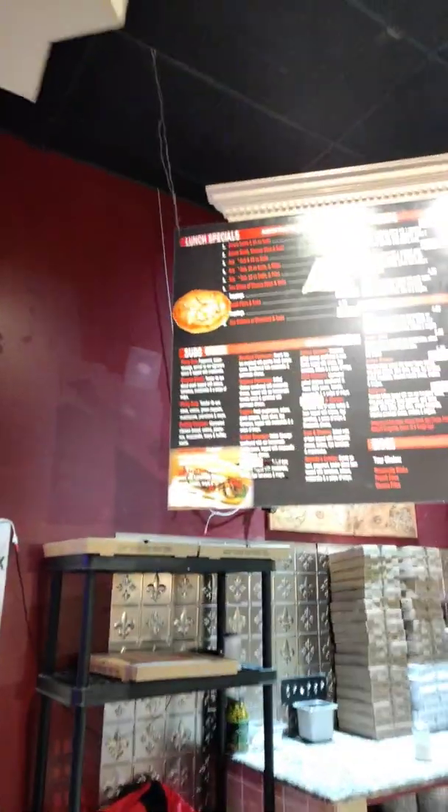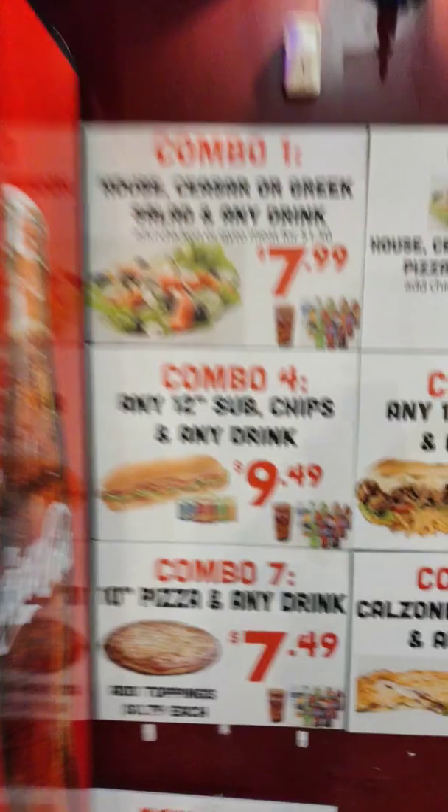They also have appetizers, subs, and lunch specials. Let me show you the combos that are available all the time.